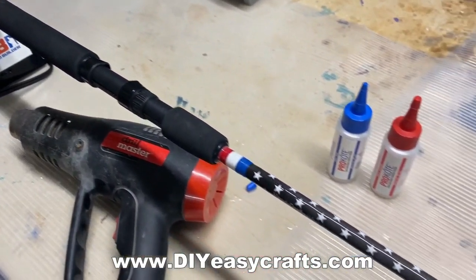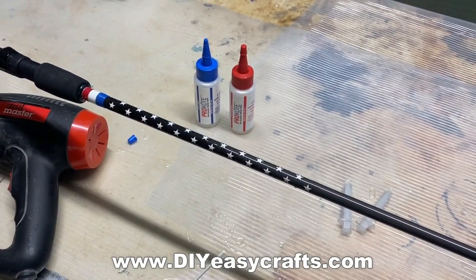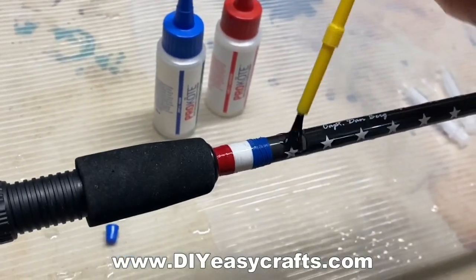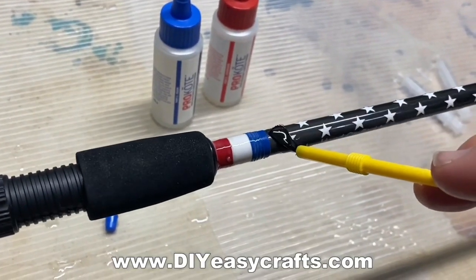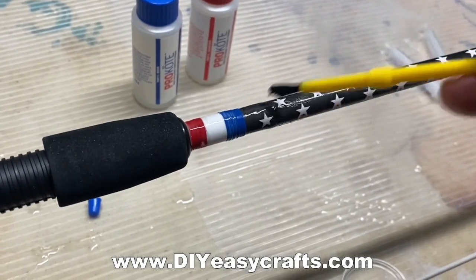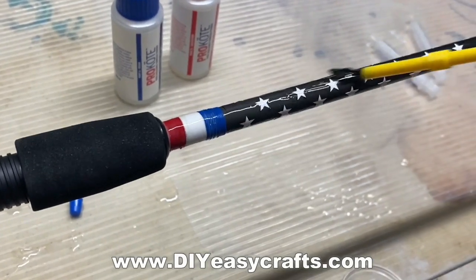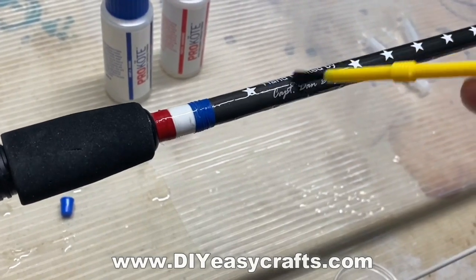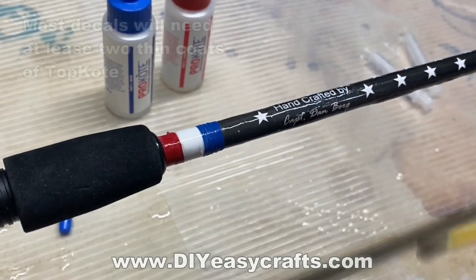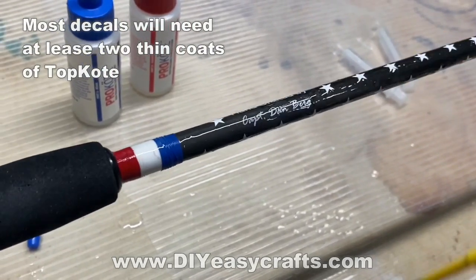I have a CRB rod drying rack that turns the rod, so when you're applying the epoxy, it doesn't drip down to the bottom and drip off. I'm going to paint on that epoxy with a disposable paint brush. You want to make sure the entire decal is completely covered, then go back over and smooth out any high spots or low spots. I've got some plastic shelf liner on the table from the local Ace Hardware — if you drip any epoxy onto it, once it's hardened, it just peels right off.